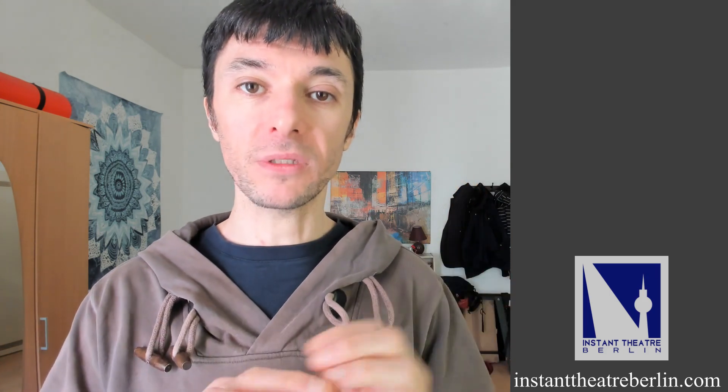If you want to know more, you can always check the video I posted last year about the basics of camera acting. Thank you very much and I'll see you next time. Bye-bye.